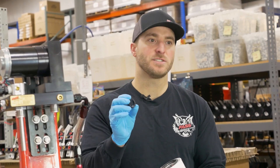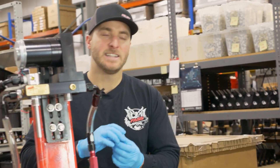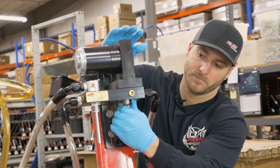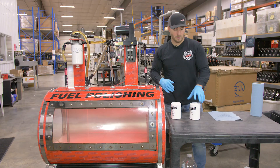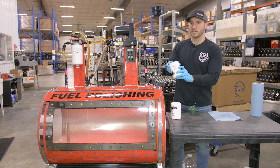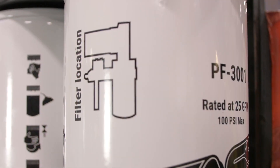Let's start by taking the fuel filter nipple o-ring that comes with our PF-3001. This is going to go on the suction side of the FAST system beneath the T-block. Take your PF-3001 — we included a handy diagram that will show you the proper location that each filter goes on the FAST system.